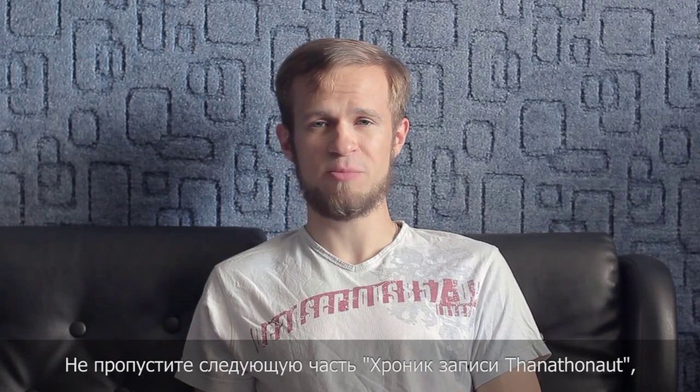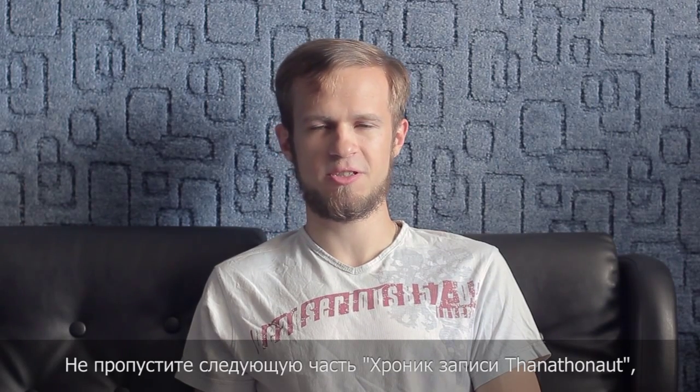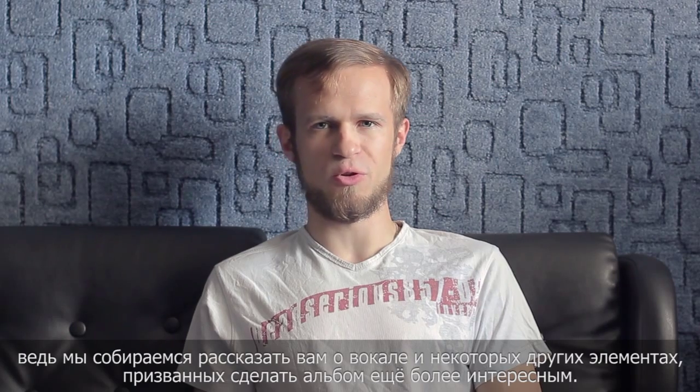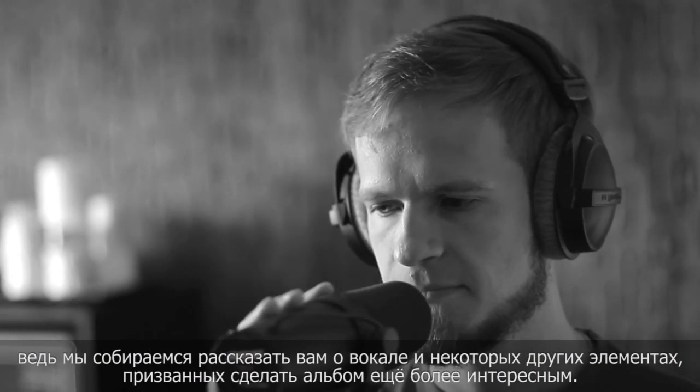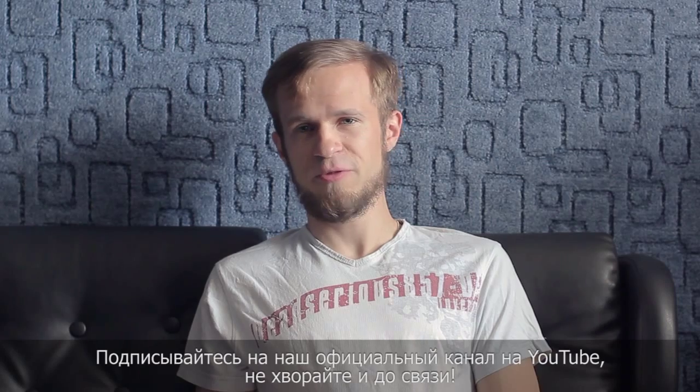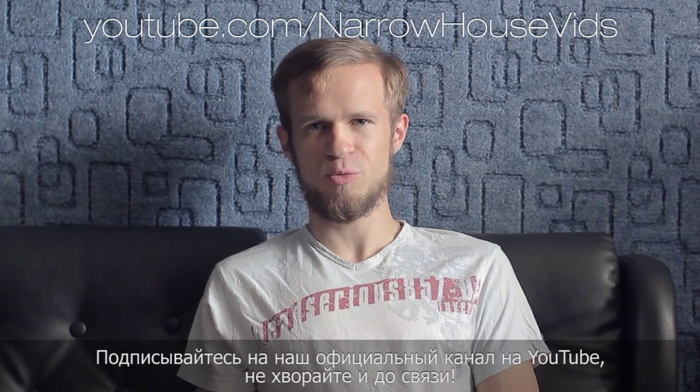Stay tuned to our next chapter of The Phenethenaut Recording Chronicles, as we are going to speak about vocals and some other features that should make our next album a pretty interesting experience. Don't forget to subscribe to our official YouTube channel.